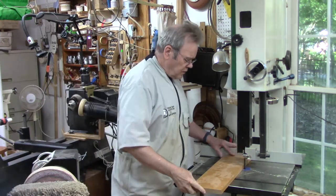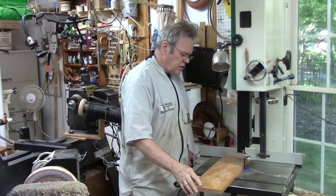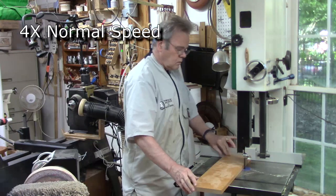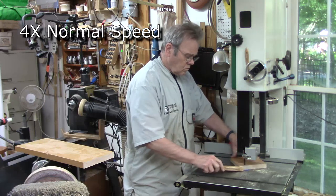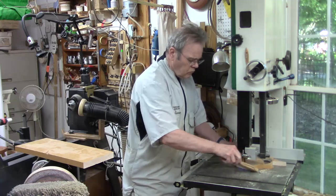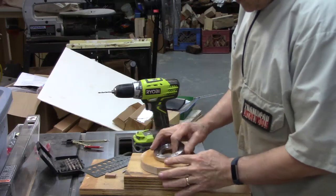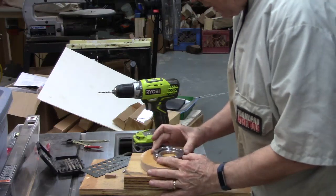I found a suitable piece of hardwood — this is three-quarter inch oak. I think this will work out just fine. So I'm going to rough turn a circle on here, then mount this using a faceplate. I had a spare faceplate ring, so this is going to work out just fine.